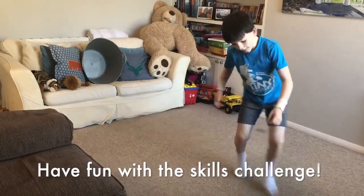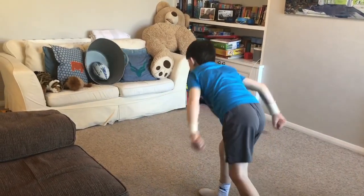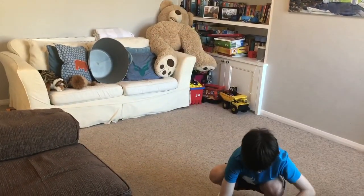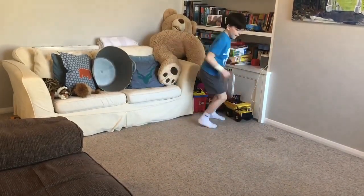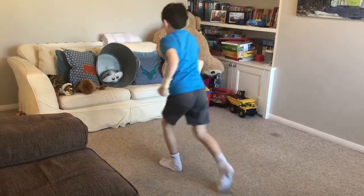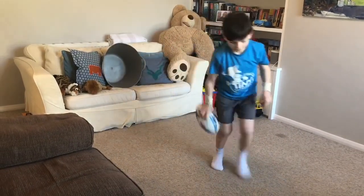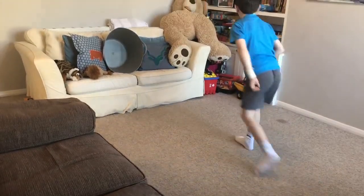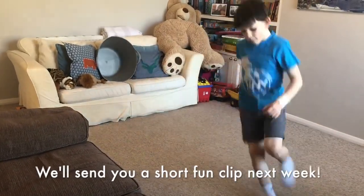That's your challenge, everybody! If you've got a video you want to send us, tag us and put it on social media. Well done, Leon — he's carrying on! If you're small, remember you can go very close and try and get it in the bucket any way you want, but try and do it from the pickup immediately into the bucket. All right, see you next time!